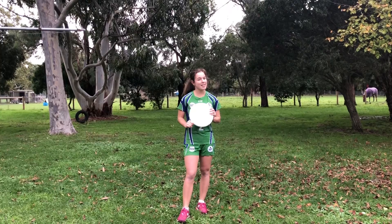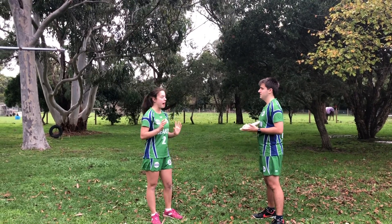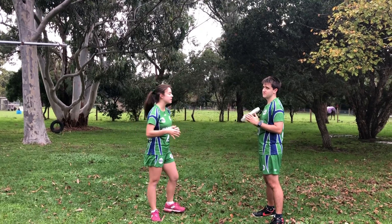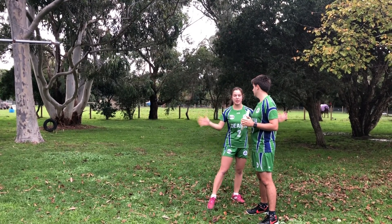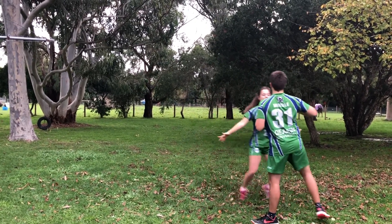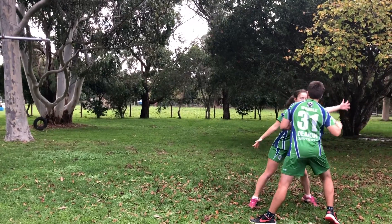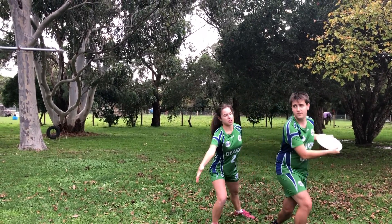A backhand force is the exact same as a flick but on the other side. So now I want to force him towards the backhand side. I'm going to stand on the other side of him — see how I'm standing this side — so I want him to throw it that way. Stalling one — I can't let him throw this side, I'm stopping that throw here, so he only has one option which is over there.